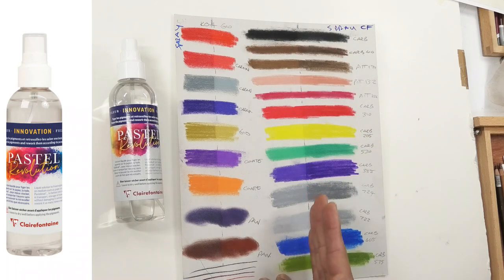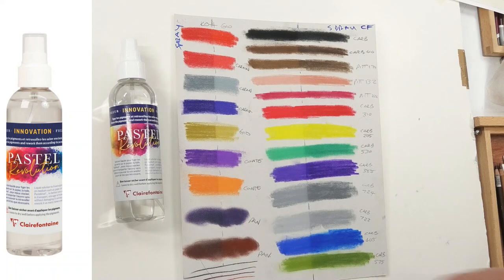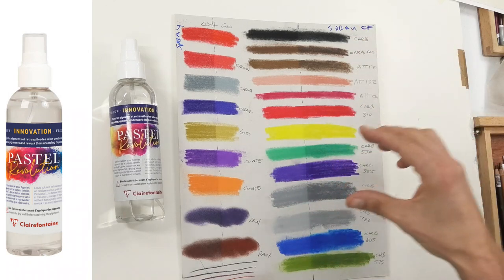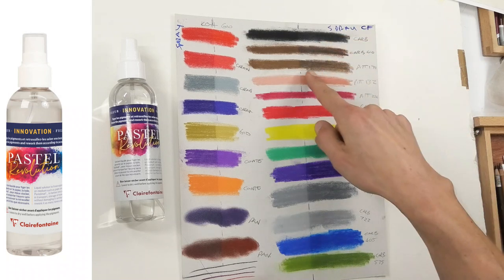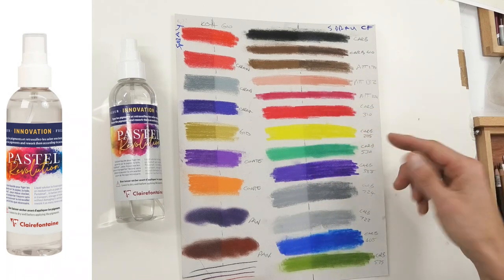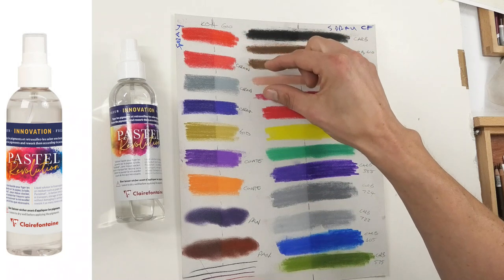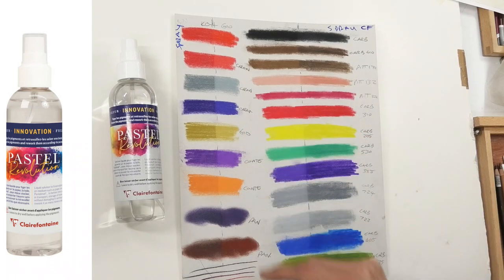I got some cardboard and masked off half of the swatch, so you can see my blue dividing line. I sprayed one half while the other half got no spray at all. What you can see is that some colors have been affected by the spray more than others. With black you can barely see a difference, but the browns have darkened and lost some richness, the flesh color is darker, the reds are affected, and the yellow doesn't make much difference.